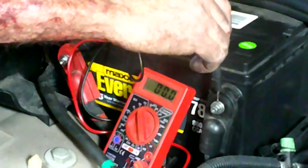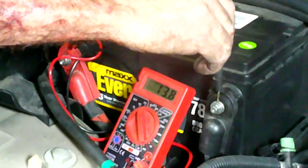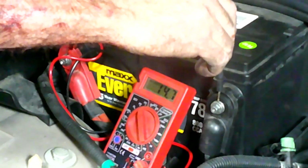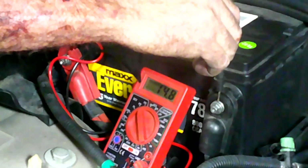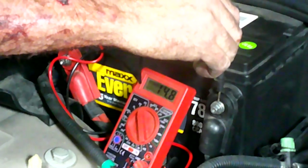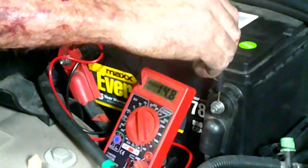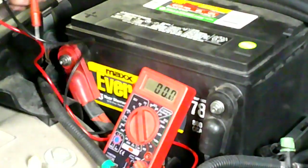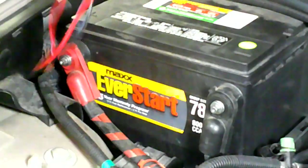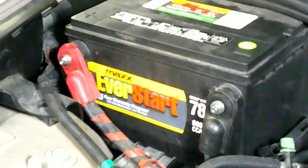Let's go ahead and test it now. 14.7 - that's better, that's much better. For a minute there it looked bad, but now 14.8. This is a fully charged battery - we charged it while we were working and the charger shut off and said it was fully charged. So 14.8 volts putting out now - much much better than what was going on before. I'm going to call this one a win.